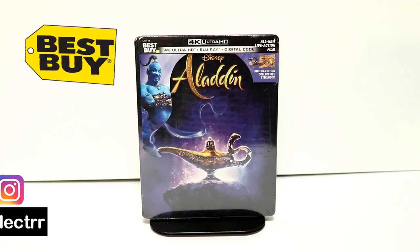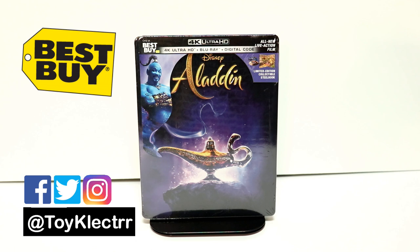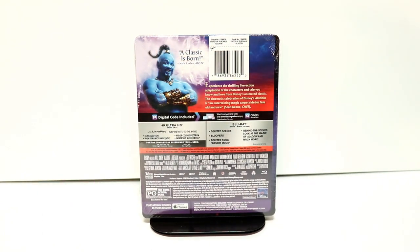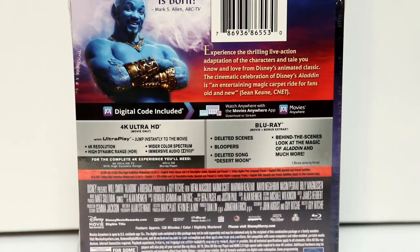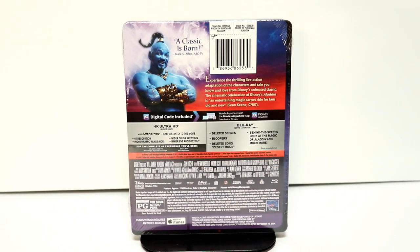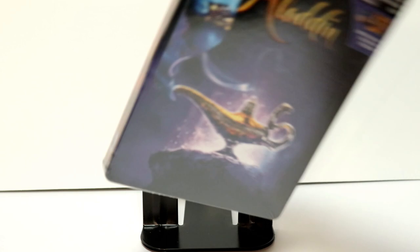So today I picked up my Best Buy Exclusive Steelbook for the live-action version of Aladdin. It's got a really nice image on the front, and here's the back. Now if you'd like to go ahead and check out these special features, you can go ahead and pause and do so. I'm going to go ahead and remove the wrapper off of this, and that way we can take a closer look at the artwork.